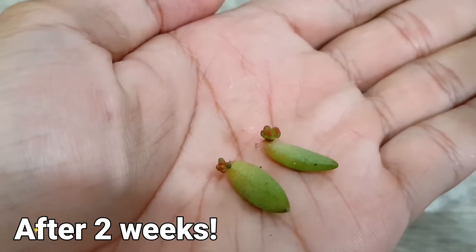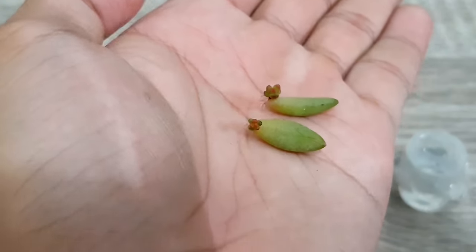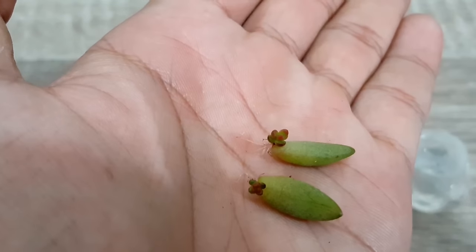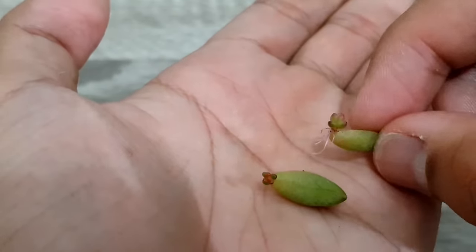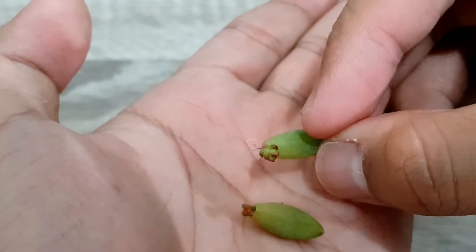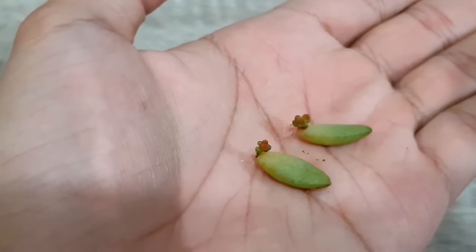As you can see, the water propagation leaf is bigger and much healthier. With that, I can say that although water propagation is more difficult, it works faster and produces better results.